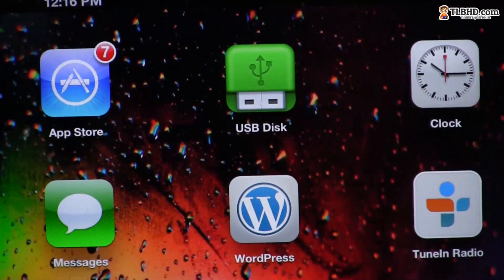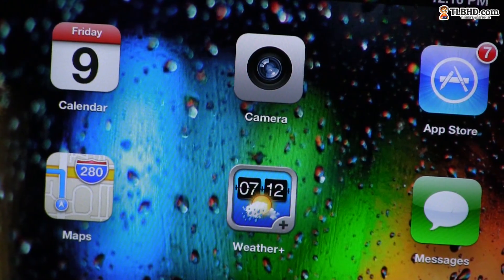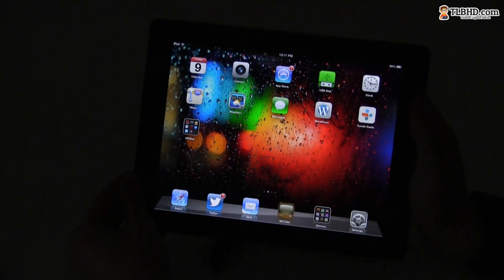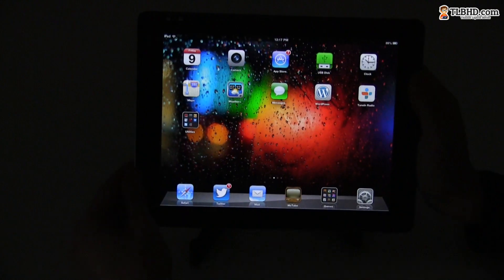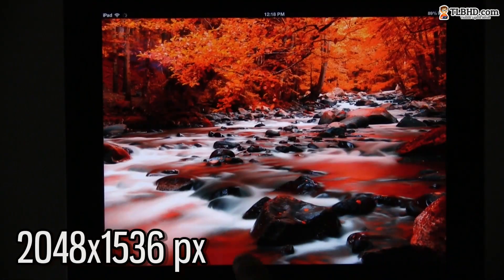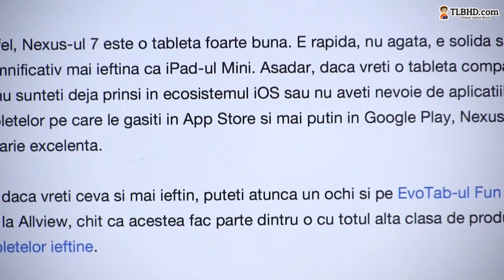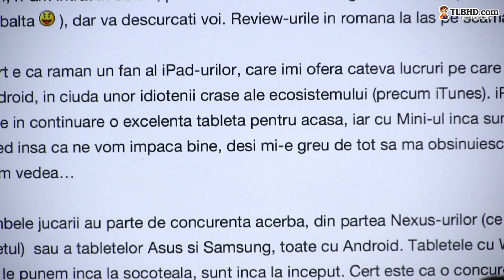The iPad 4 offers a 9.7 inch retina display and you probably heard all about it already. It's bright, it shows popping colors and it offers a 2048 by 1536 pixel resolution, which makes the content displayed on it look incredibly sharp. You're mostly going to feel the difference when browsing and reading texts.